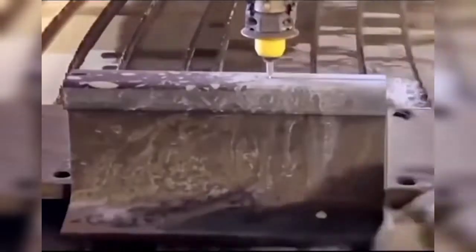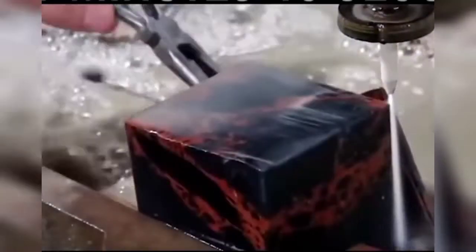This makes the jet more penetrating — it can cut steel, ceramics, glass, and even nature's toughest material, diamonds. It is said that the water jet can cut everything. What else can't it cut?